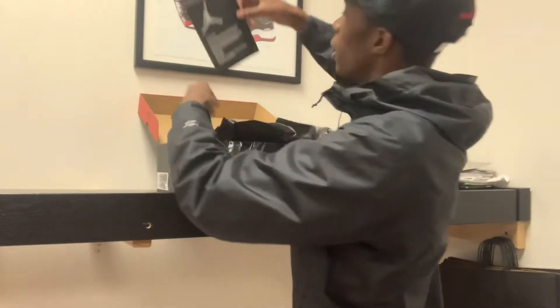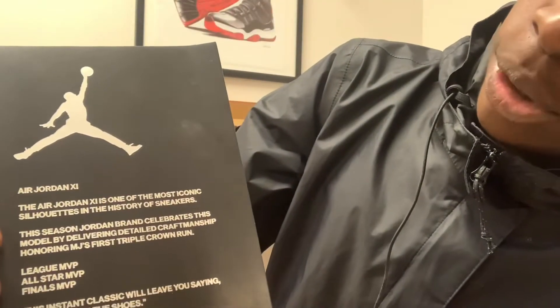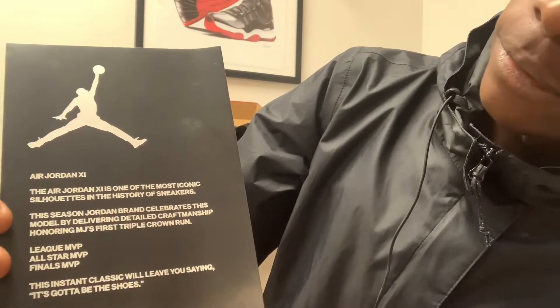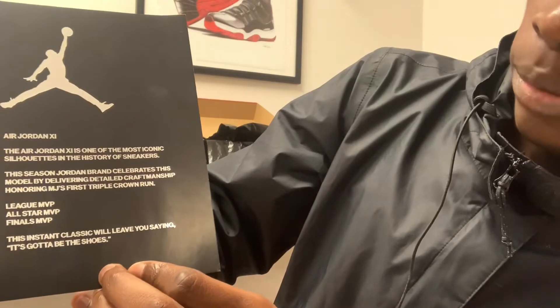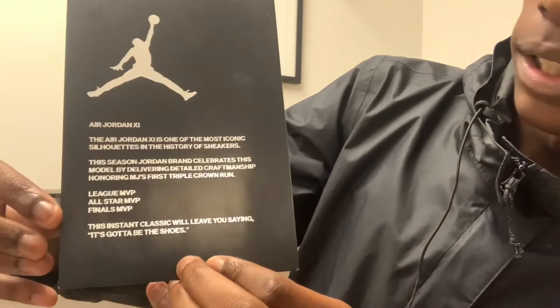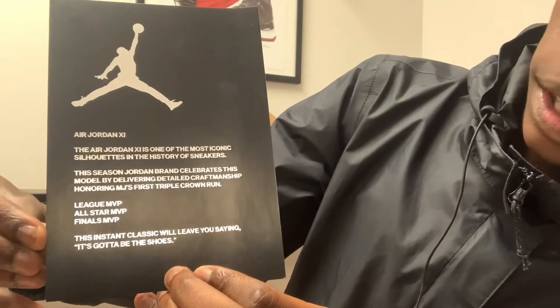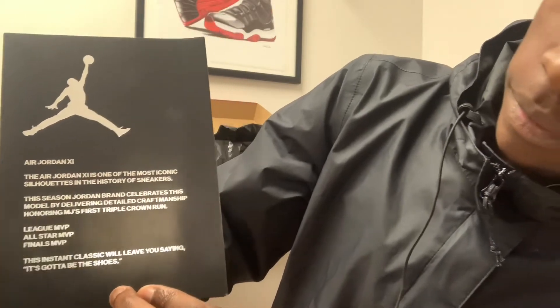First thing, it does come with this card that reads the Air Jordan 11. The Air Jordan 11 is one of the most iconic silhouettes in the history of sneakers. This season, Jordan Brand celebrates this model by delivering detailed craftsmanship, honoring MJ's first triple crown run — you can see all his stats right there: League MVP, All-Star MVP, Finals MVP.